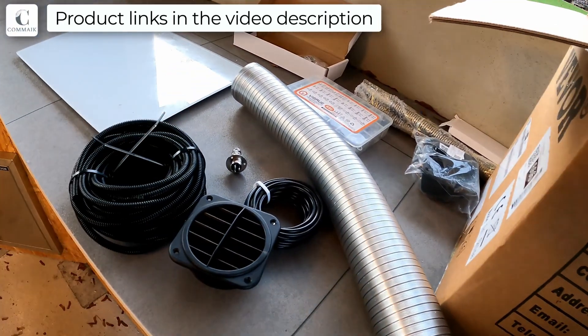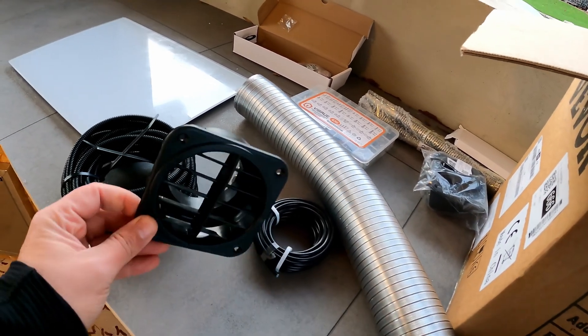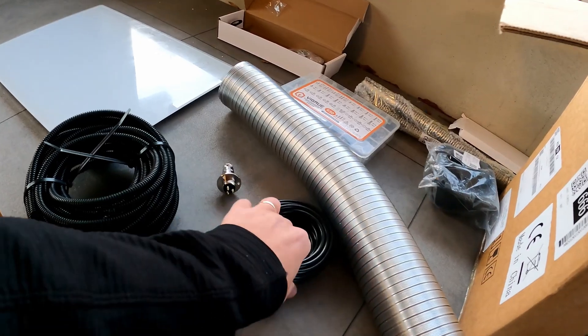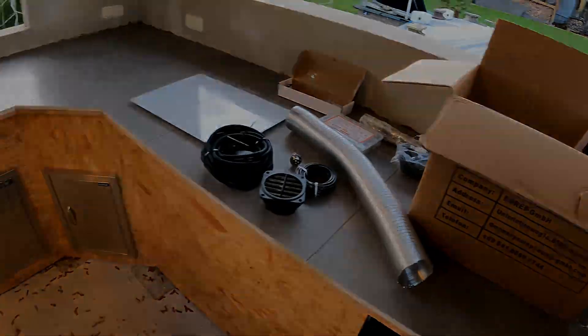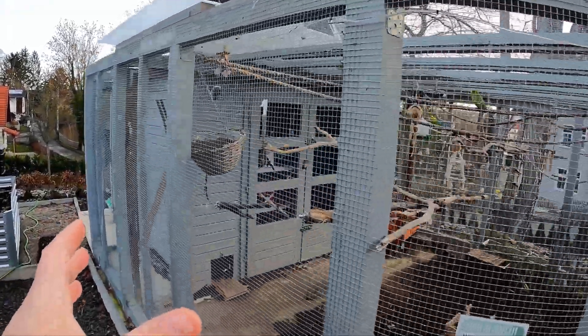Somehow the heated air has to get into the house. Here you can see the empty conduits that are meant to protect the cables. This is the air outlet — it ensures that the air is properly distributed inside the house. The animal house has an outdoor aviary and inside I have an area of about 9 to 10 square meters of floor space that I need to heat.